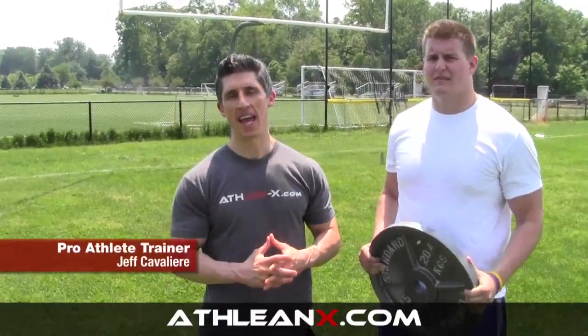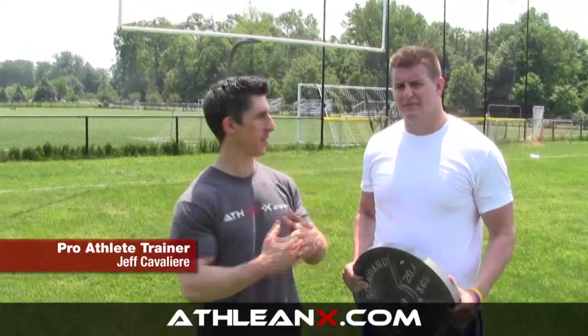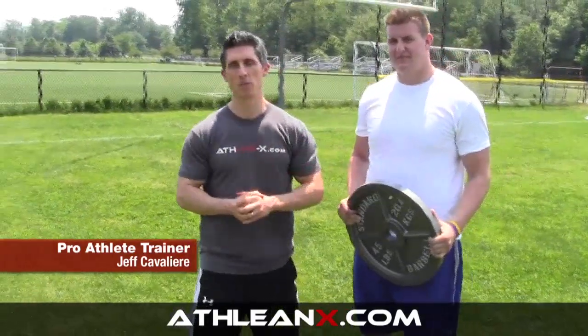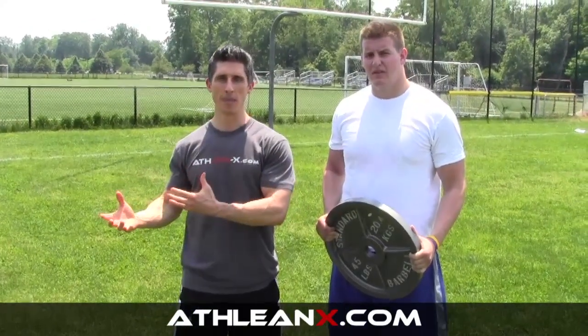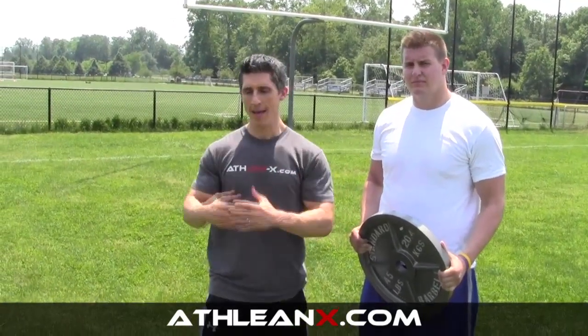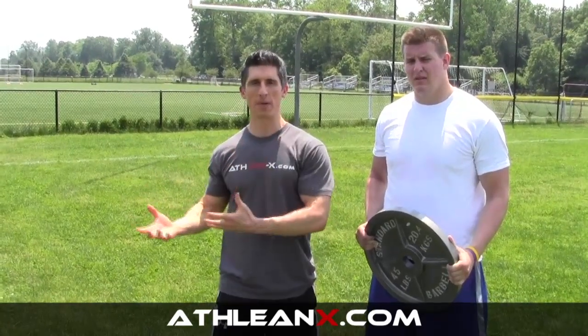What's up guys? Jeff Cavaliere, ATHLEANX.COM. Here I am taking it outside today with a big dude here. His name is Will Beckman. He plays Division 1 football, University of Duke, defensive end. So right away you guys should know this is not going to be a checkers workout. This is a bad-ass football workout that we like to do and utilize the field for. Even if you are not a football player and you are looking for an overall incredible conditioning workout,